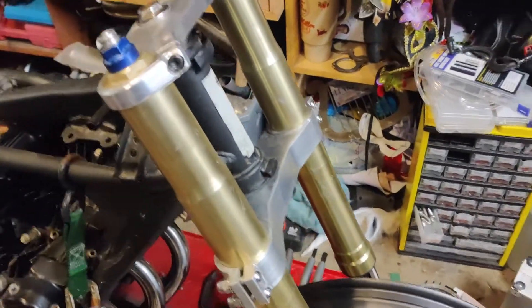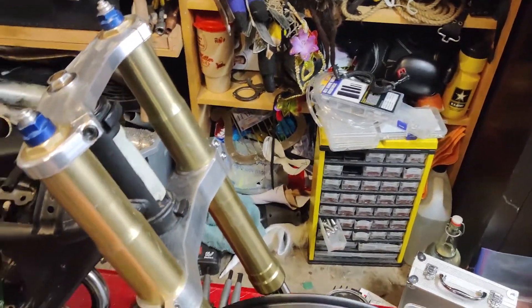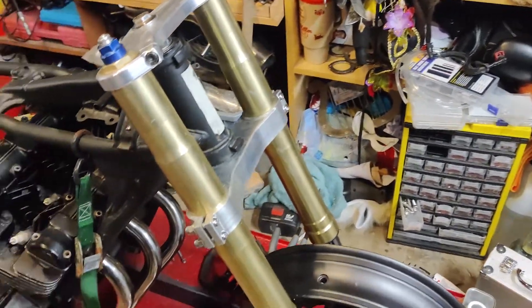So the front fork assembly is all together. I think the last video you saw was me machining the upper and lower triple clamps. Those are all put together — this is all mock-up, and these are going to get anodized to a different color eventually.